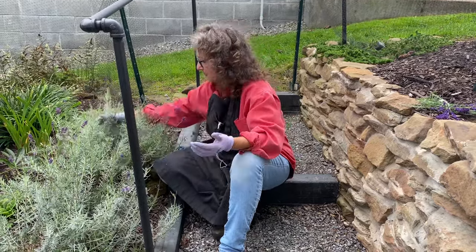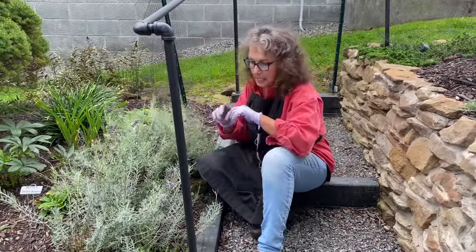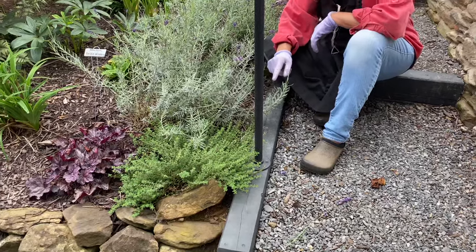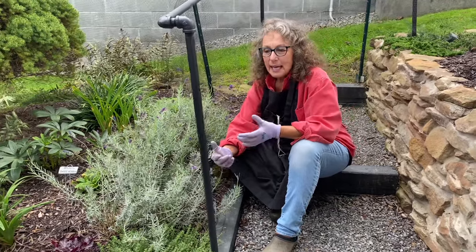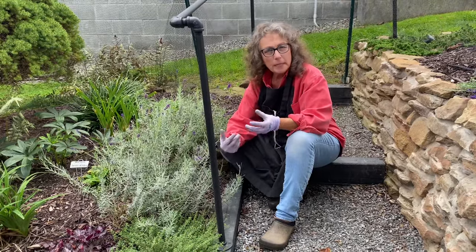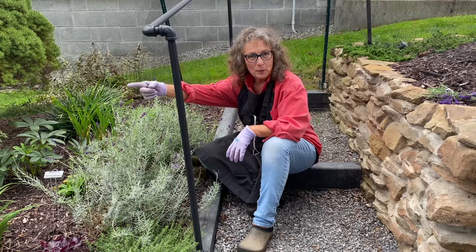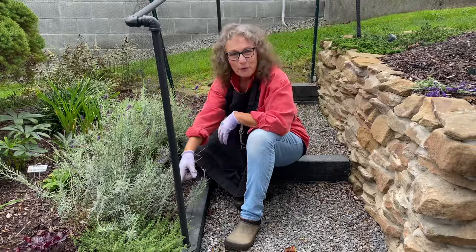I wasn't expecting it to get this bushy after such a haircut last spring, but it looks nice and smells so good. I also love having my thyme up in this garden too — we had some thyme yesterday with our dinner. In the fall I like to use thyme in roasted vegetables, and it adds that autumn taste. You want to put it in your soups. I'm so thankful I put it up here — thyme is perennial, so I can cut on it all winter long.